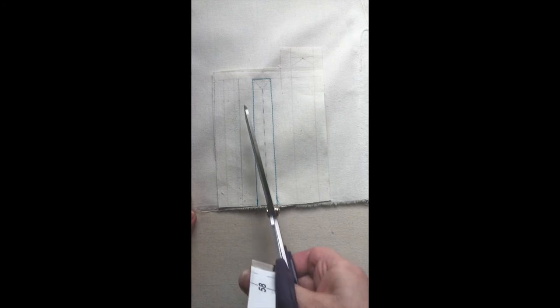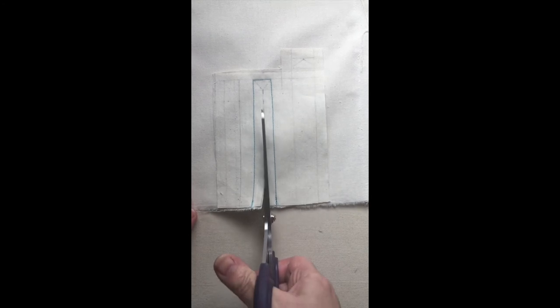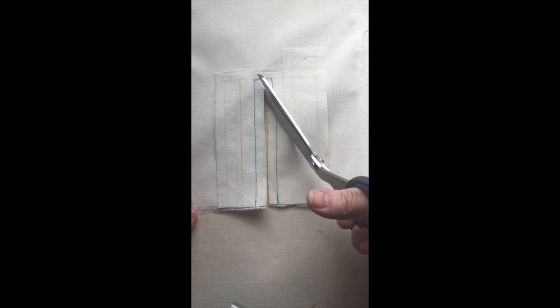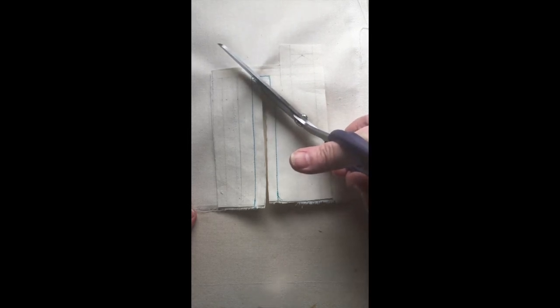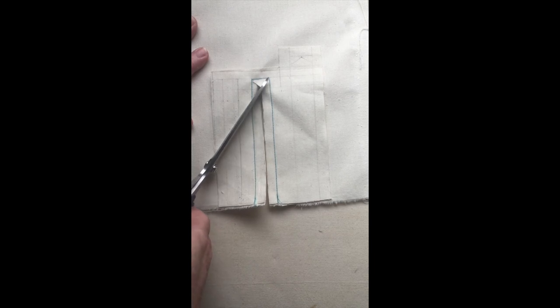Once you've machined around, cut it open — up the dotted line, up the center. Come to that point and cut to the corner. Don't cut through the threads — make sure you put the tip of your scissors there. Use sharp scissors and clip; don't go too far. Clip the other side as well.